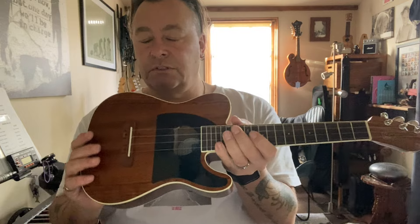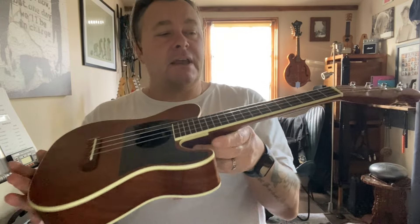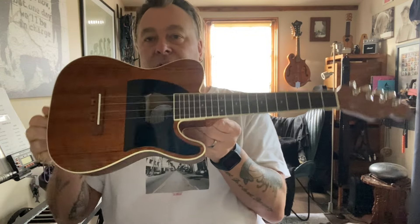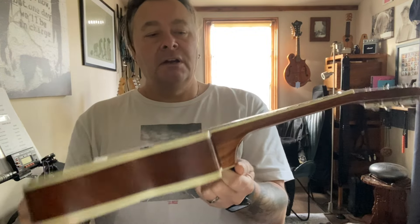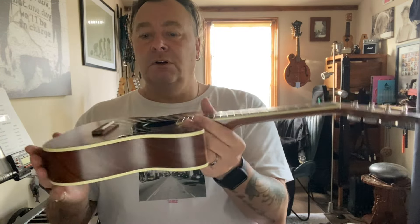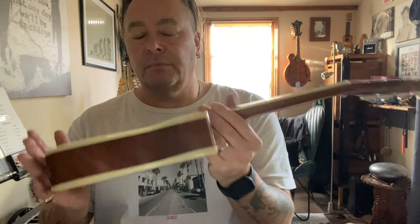You can see it's got a scratch plate here as well, which obviously resembles the Telecaster. This one is a limited edition — I'm not sure what that actually means, whether it means it's not going to be made for much longer or they're only making a few of them. They are available at the moment, and versions of this are also available in the traditional Fender butterscotch yellow finish and sunburst, all of which are standard with Telecasters.